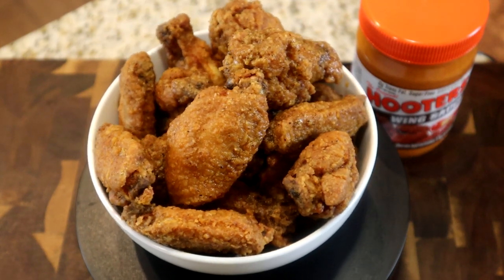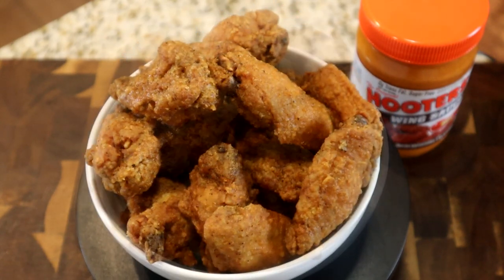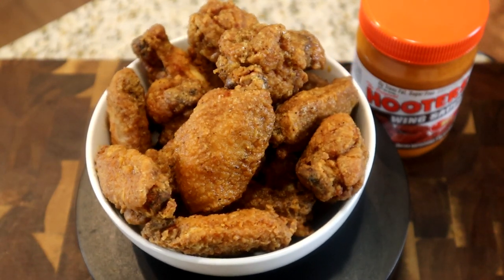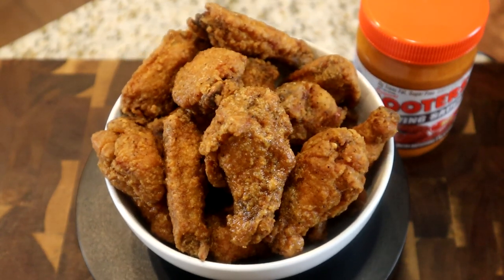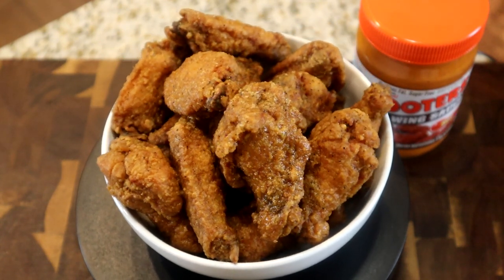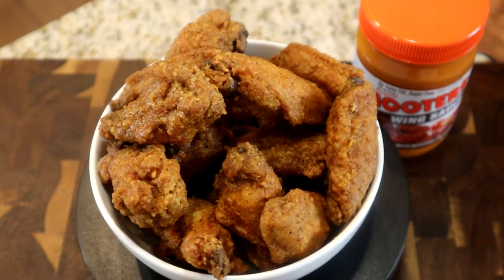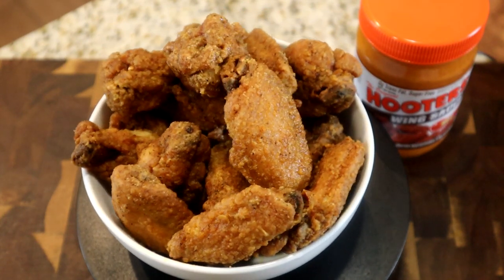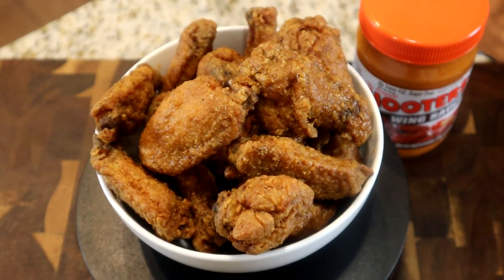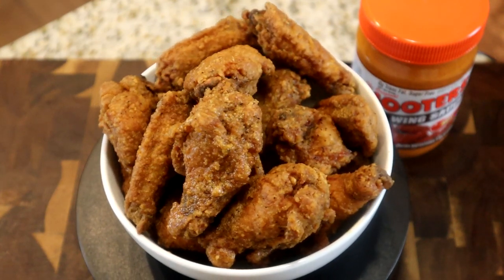Mm-hmm, guys this is great! Next time I make these I'm going to order some actual Hooters wings and eat them side by side to see who wins the taste test. Until then, I'm your cook Spinelli. If you haven't subscribed to the channel, go ahead and do so. Click that like button, follow me on Instagram, and like my Facebook page — all this helps the wing king and it doesn't cost you anything. I'll see you guys in the next video — peace!